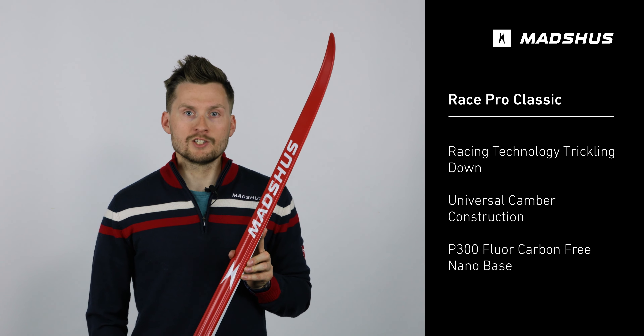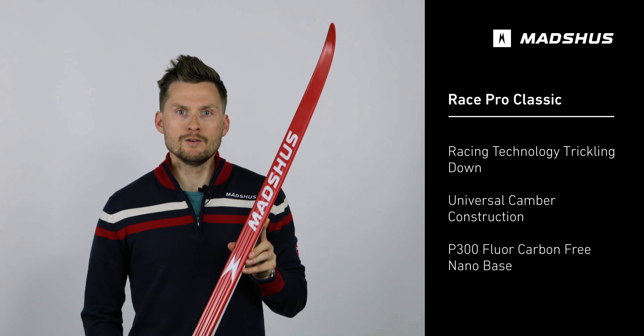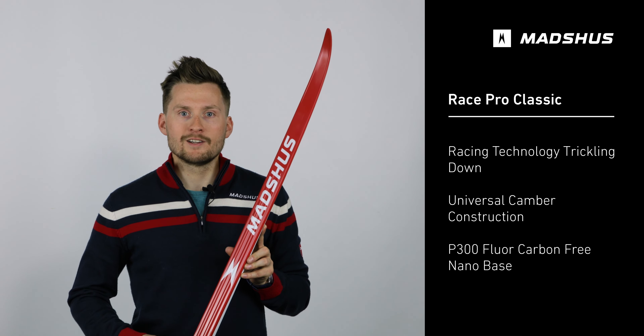Featuring trickle-down technology, which has made its way from the Redline models to the RacePro, this ski features carbon laminates and a racing-inspired DNA.